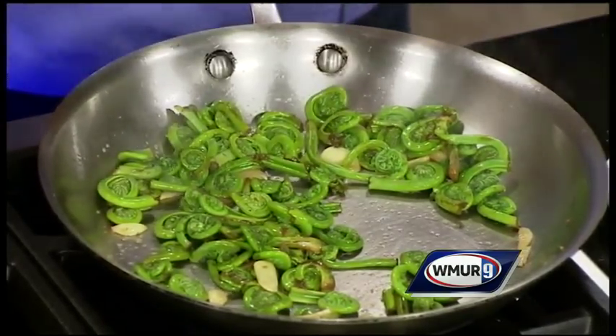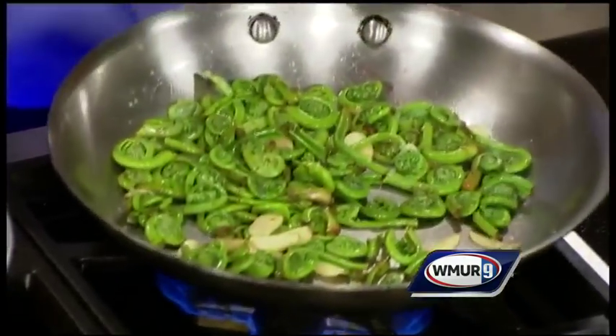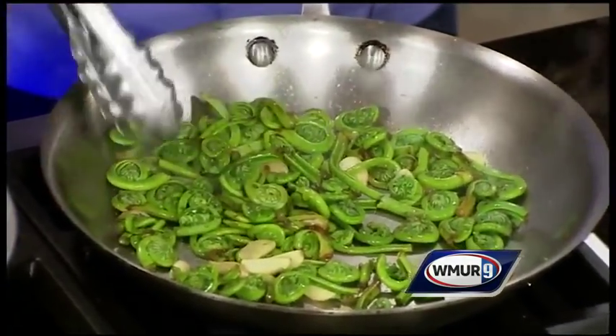Then you can serve them just as you would with asparagus or other green vegetables. Do they give you any indicator that they are done? What are you looking for?